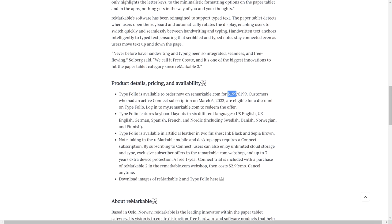Now the pricing and availability: ouch. The Typefolio is available to order now on remarkable.com for $199 US. If the regular folio costs $129, then a keyboard version costing this much makes sense, but it is expensive. And because Remarkable 2 does not have Bluetooth, this is the only way to type on it — so if you want to turn your Remarkable 2 into a digital typewriter as well, that's the price you've got to pay. Customers with an active Connect subscription on March 6th are eligible for a discount.